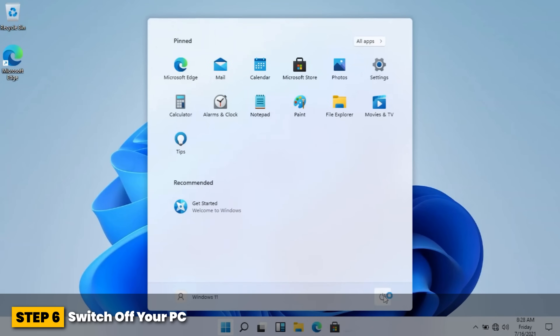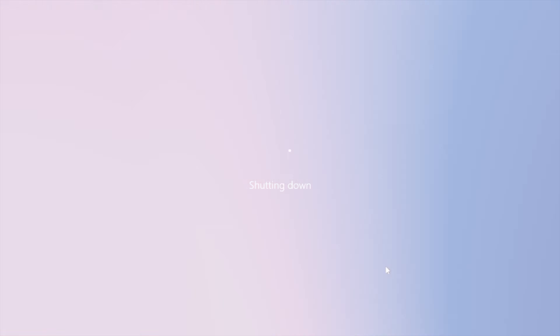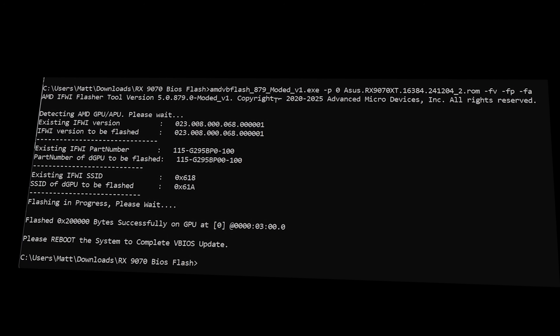Step six: switch off your PC completely after the BIOS flash — a restart is not sufficient. Ideally, your device should be disconnected from your power supply for at least one minute. Step seven: repeat the flash process as described above twice in succession. Switch the device off after each flash.